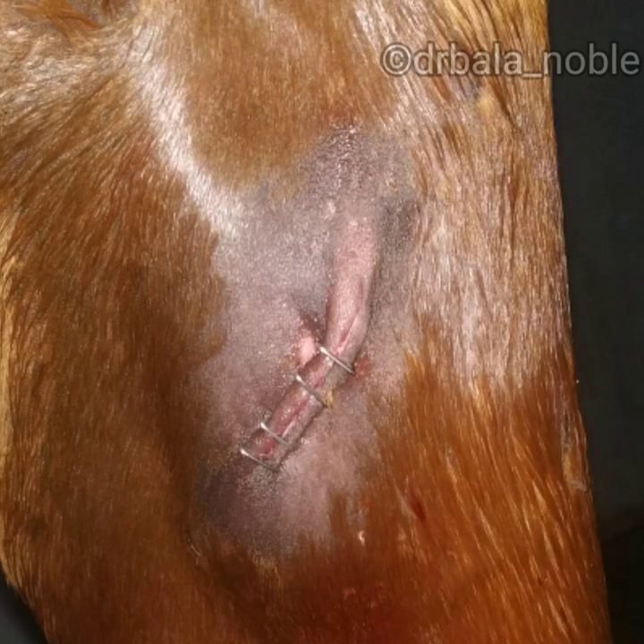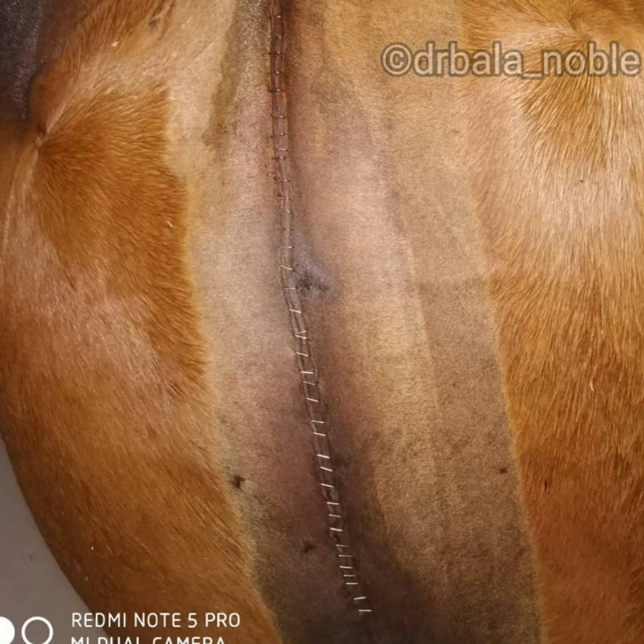The first advantage is quick placement — this won't take much time like suturing. This is an example of a c-section in a horse. It took hardly two minutes to staple this area, but if it was suturing it would have taken at least 20 minutes.